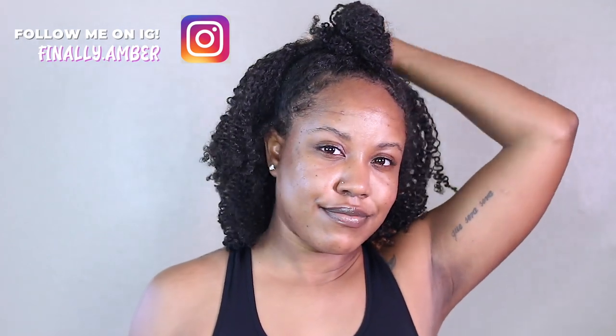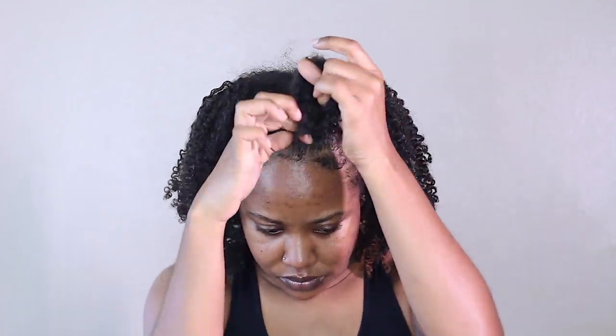As I mentioned in the beginning of this video, this is a five-day-old wash and go, and essentially this is just the same wash day product combination from my curly summer hair routine.